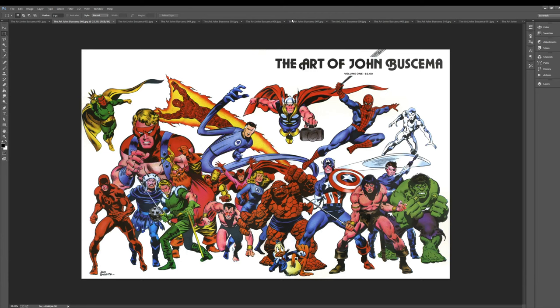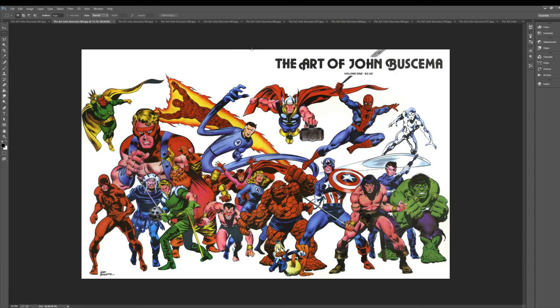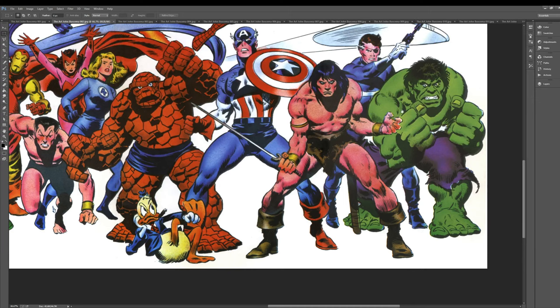So this is the wraparound cover. This right side would be all kind of marquee. This is probably approximately the front cover, and then this is the back cover over here on the left. I don't know who colored this — it is possible that John colored it, but man, his Hulk is great.